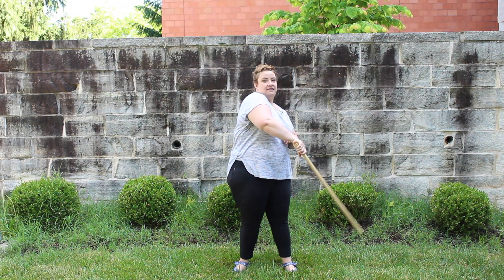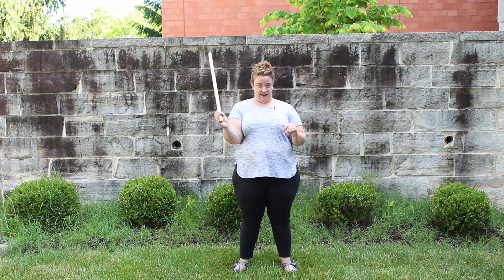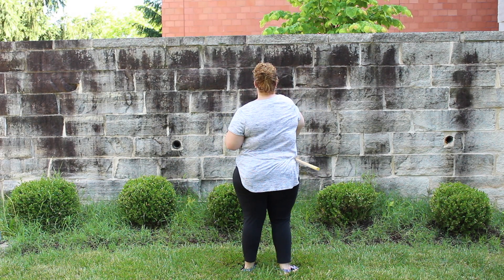So you go like this and then back. Forward spin, right? Forward spin — you pull it behind your back. What you're essentially going to do is pull it across your waist like this.